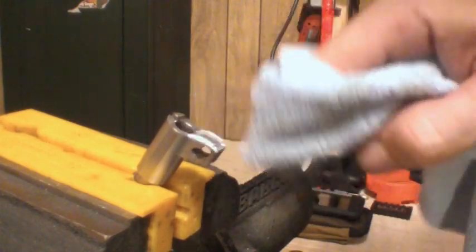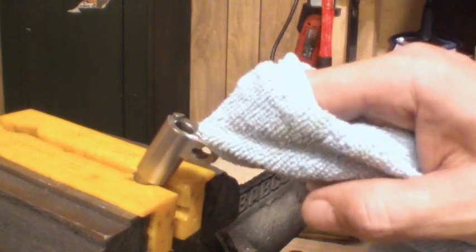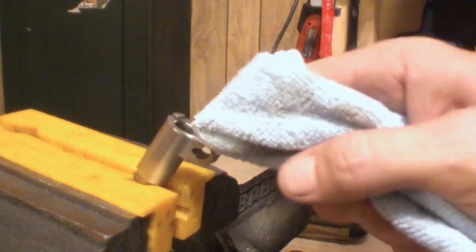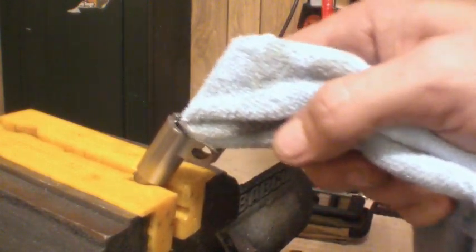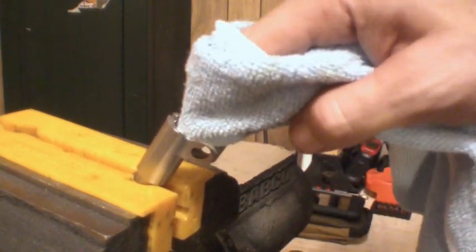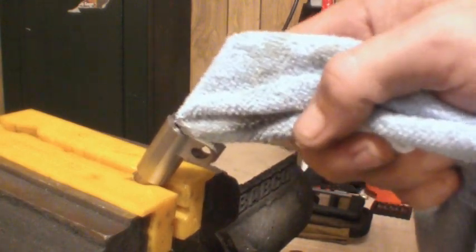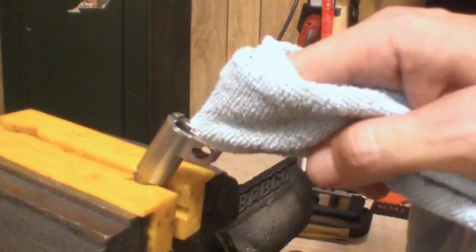Now, if you have the 380 model that doesn't really assemble all that easy, what you can do is take a Q-tip and polish up the feed ramp without using a Dremel at all. You can do this with any pistol as well — just using a little Flitz works quite well.